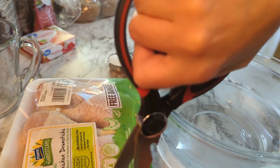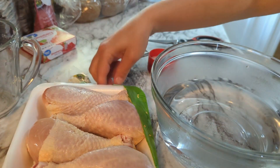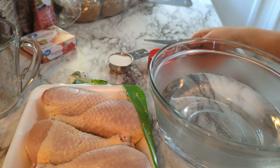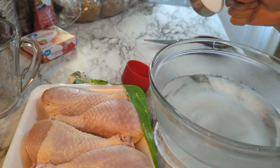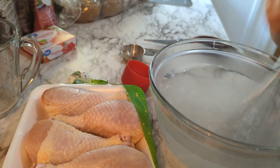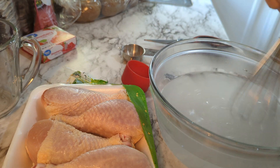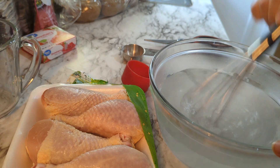This process needs to start at least four hours before you even turn your fire on. We're going to be brining the chicken. Brining is one of the most economical ways to make sure your chicken — or any meat — is juicy. I have about three and a half to four cups of hot water and I'm going to put in three tablespoons of salt and two tablespoons of sugar and give that a stir. At this point you can decide whether you want any other flavors from your cabinet or refrigerator.